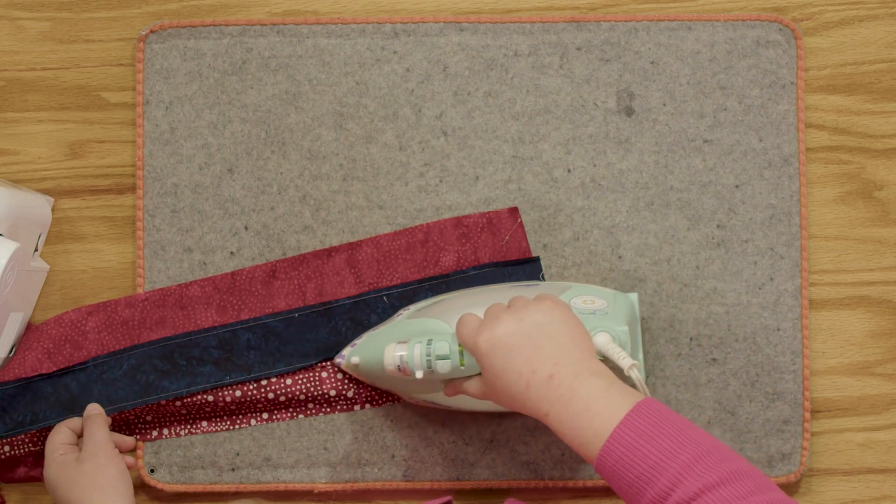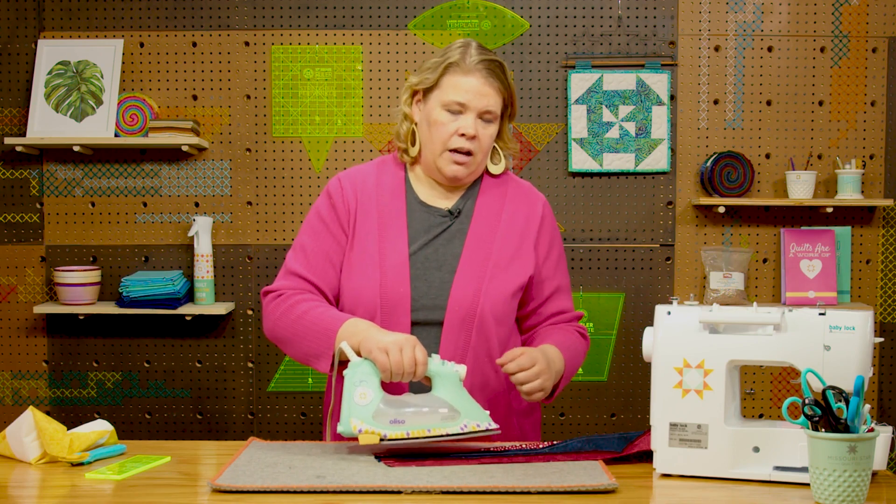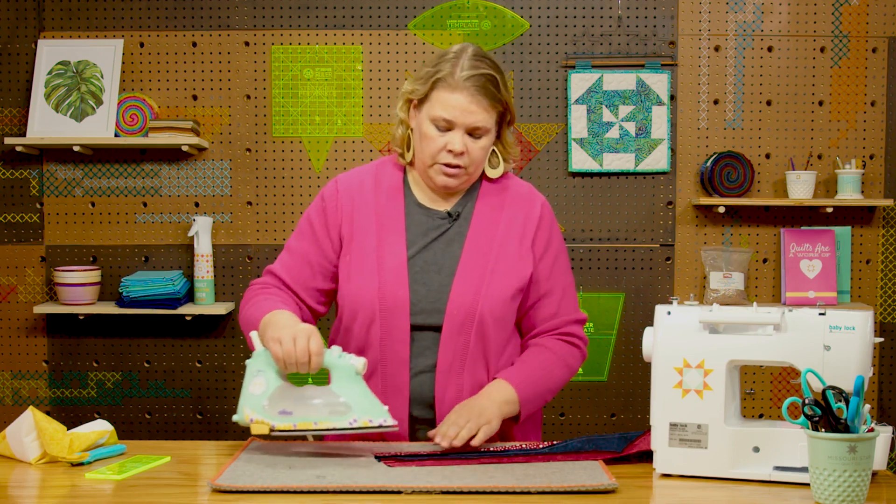I'll just go right along there — it's very satisfying. But I'm going slow and I'm not using the iron to push the fabric around too much.